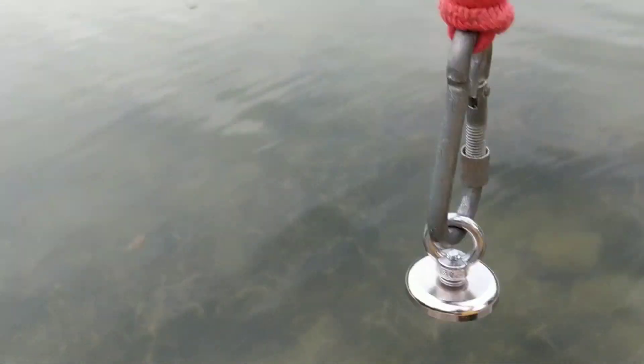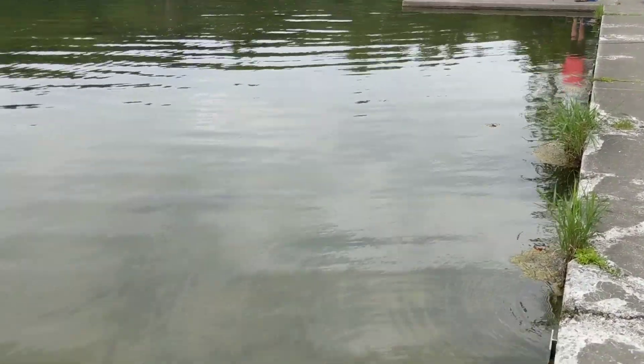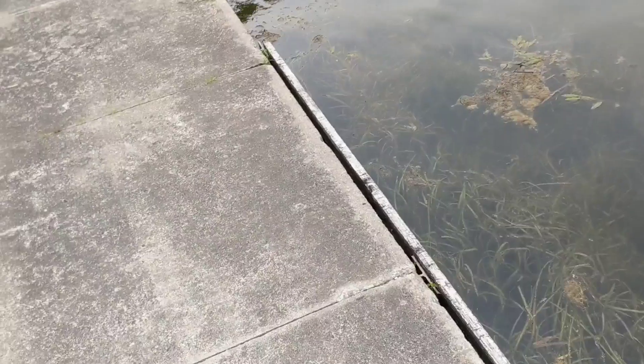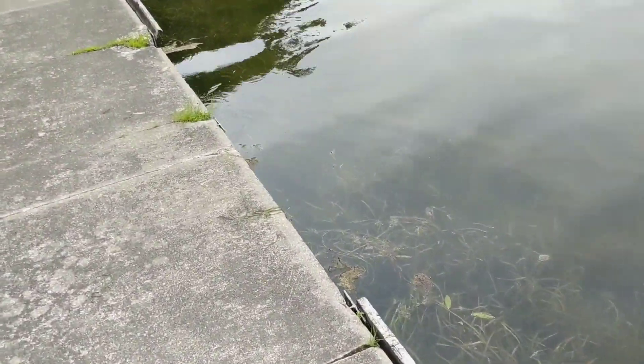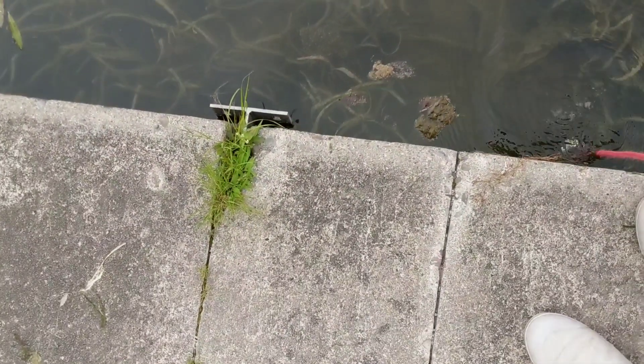We've been here before — people drop a lot of lures and stuff here. I've got my setup for the cheap magnet right here. Those are the boat launch docks. Tucker's down there with his actual magnet. Let's see if we can find anything here; I'm going to drop it down along the edge.